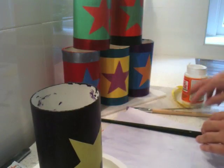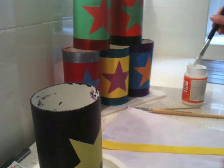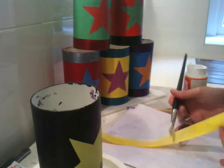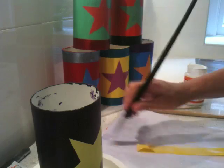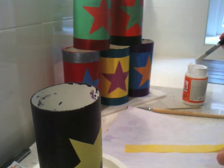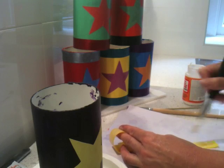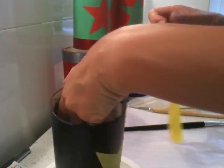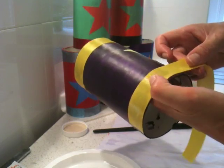I'll Mod Podge over the top of that in a minute. We do the same for the second ribbon, just quickly glueing it and making sure that we're meeting up at the back. Here we go — we'll just go right round.